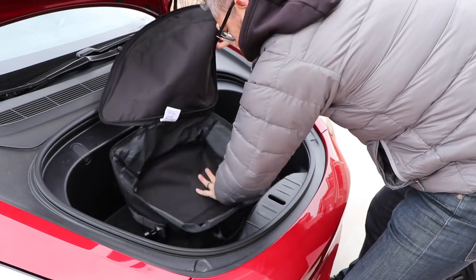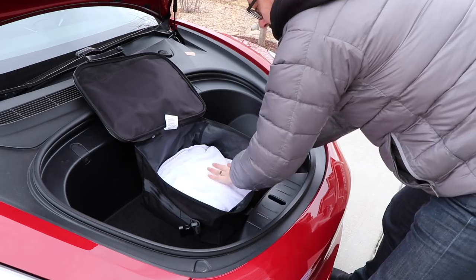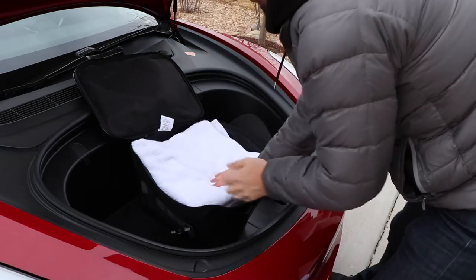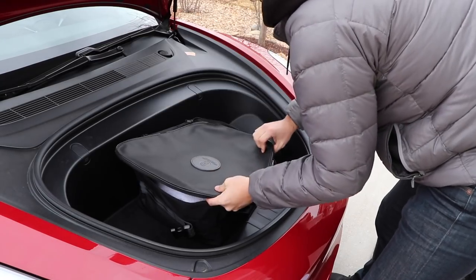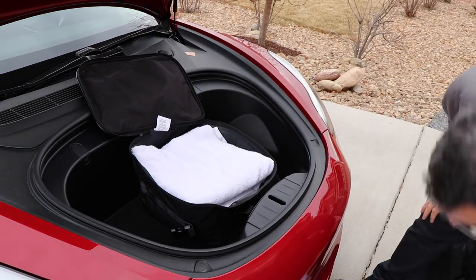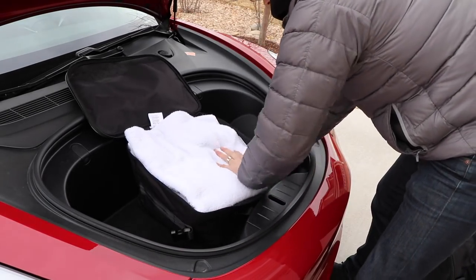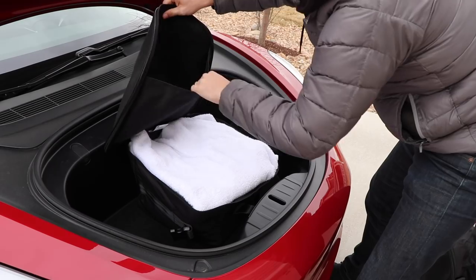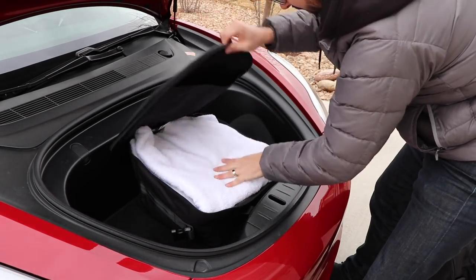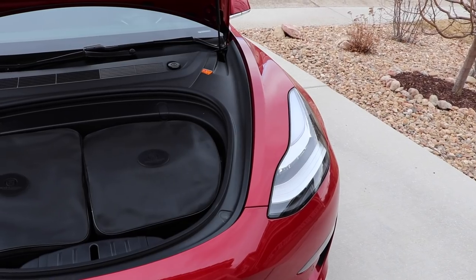Let's see how many American-sized towels they actually fit in the bag. So there's one, two goes in there, a third one, and maybe one more that can fit in there. So four American-sized cotton towels fit in one bag. I could probably stuff one more in there, but that at least gives you an idea about how large the bags actually are. And as I mentioned, they do come with two.